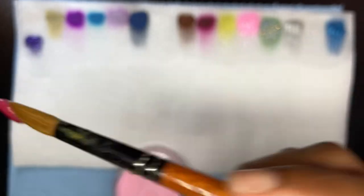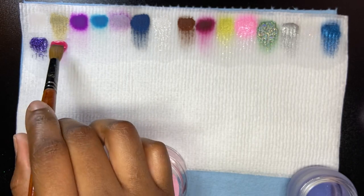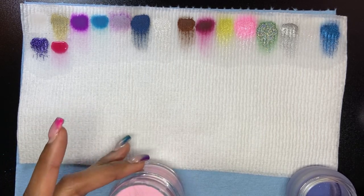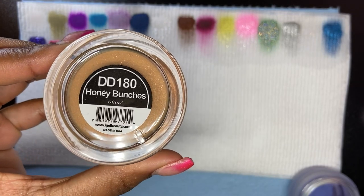Oh, that's gorgeous. It dried up fast too — just slid right off my brush, which can be a good thing depending on the consistency. Next is Honey Bunches.